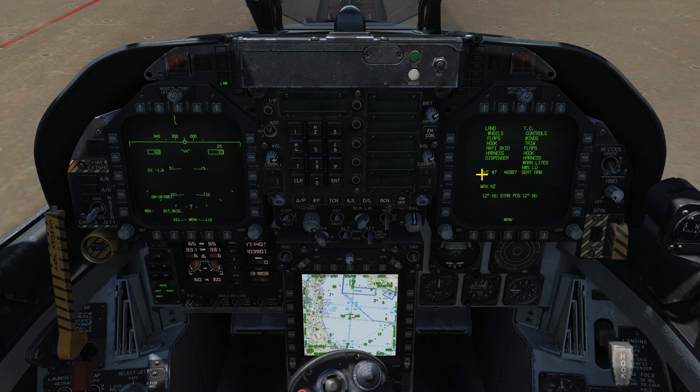The checklist contains a list of things to check for landing and takeoff, but what we're interested in is our aircraft weight and our current stabilizer trim setting. For a carrier takeoff, the Hornet needs to be trimmed based on its current weight. In our case the weight is 46,980 pounds. The guideline is: anything under 45,000 pounds is a trim setting of 16 degrees; from 45,000 up to just under 49,000 pounds is 17 degrees; and anything 49,000 pounds and above is 19 degrees. Our aircraft is over 45,000 and under 49,000 pounds, so we need 17 degrees of trim — and we're currently at 12.